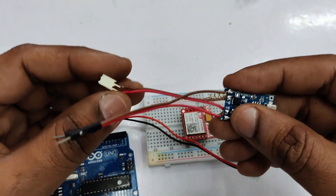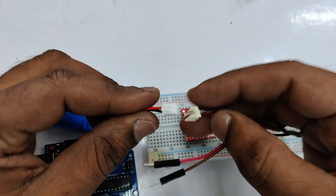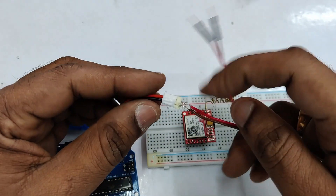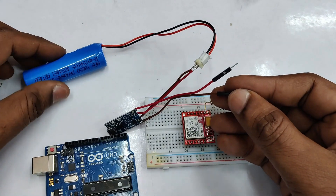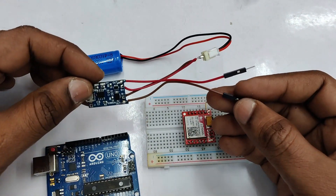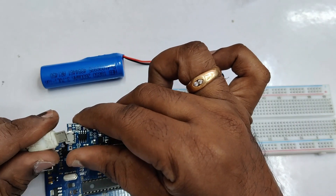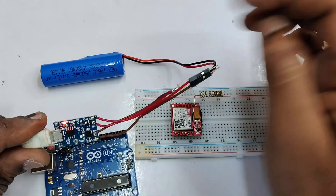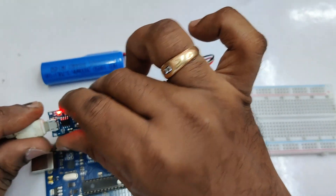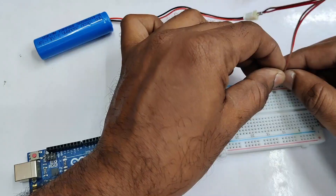The TP4056 has over-voltage, low-voltage, and reverse polarity protections. The B+ and B- pins are connected to the battery, and OUT+ and OUT- are connected to the load. For charging the battery we can use a normal cell phone charger. The red LED indicates the battery is being charged. Let us connect the Berg wires.